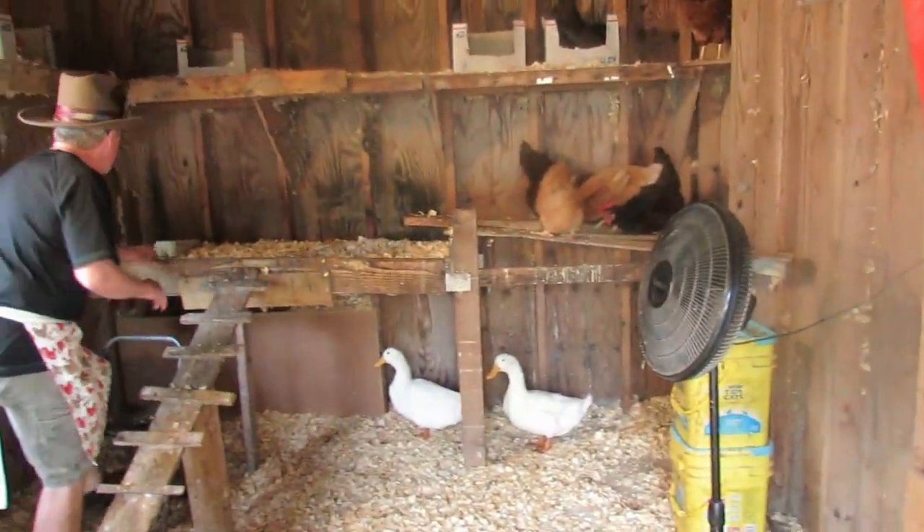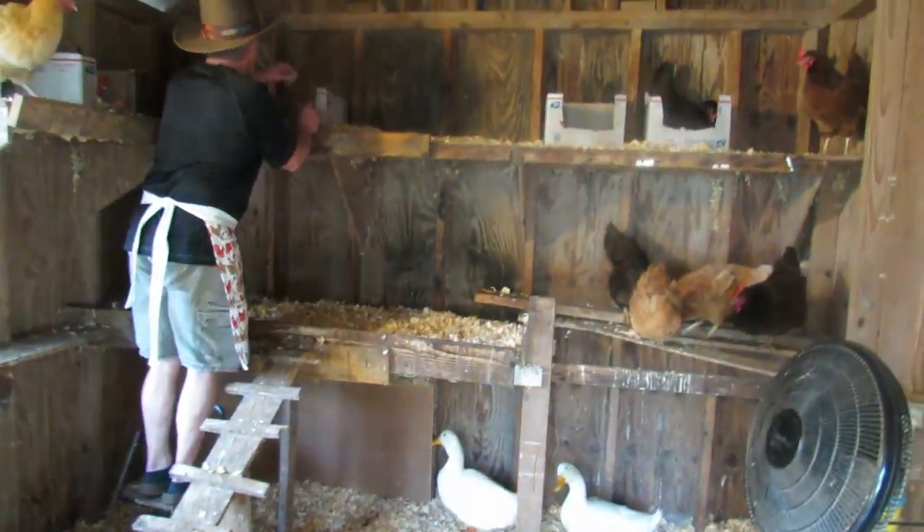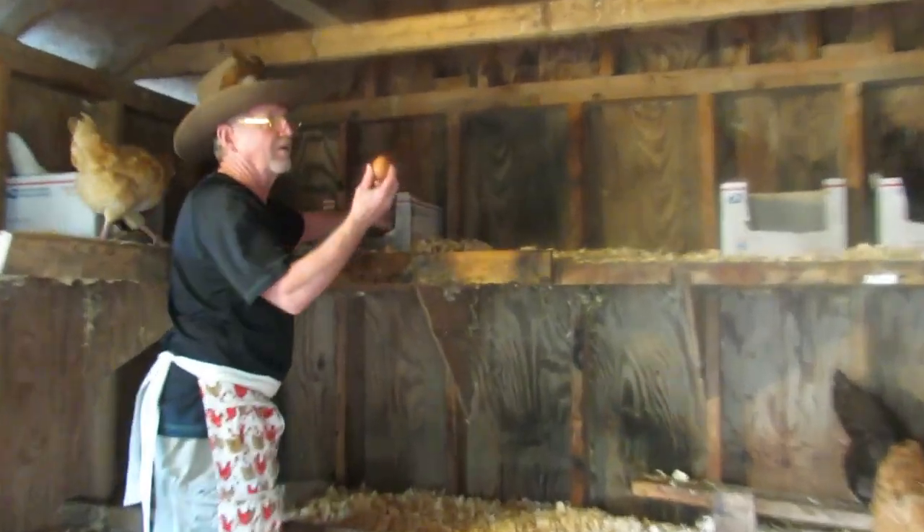Egg aprons typically come with pockets. This apron has 12 pockets designed to securely hold and protect the eggs as you gather them. Your hands are free and the eggs are protected from cracking or breaking in the padded compartments.